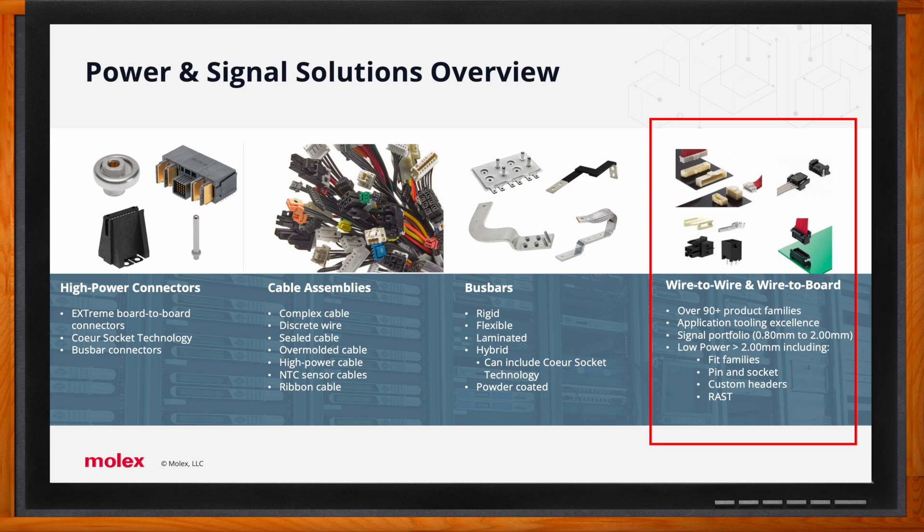Wire-to-wire and wire-to-board solutions will be the focus of our discussion. This refers to connector solutions which have terminals and housings terminated to cable assemblies. Wire-to-wire refers to inline cable-to-cable solutions, while wire-to-board refers to cable solutions which mate to connectors mounted on printed circuit boards.